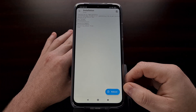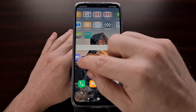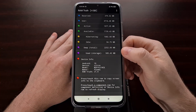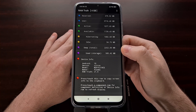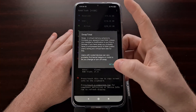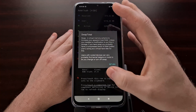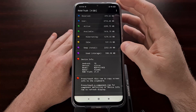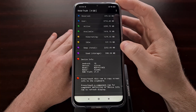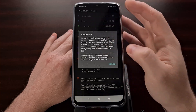Before we reboot, I want to show you the current state of the swap on this device using an app called Ram Truth. As of right now, my POCO M3 has about a little over two gigabytes of swap, with about 600 megabytes of used swap.